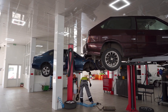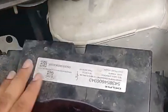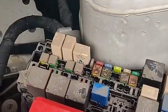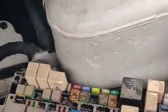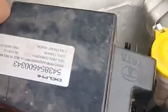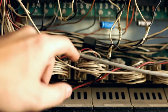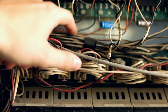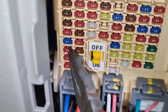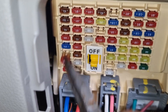Common mistakes to avoid. Let me share some mistakes I see in my shop all the time. First, never use a bigger fuse just because the smaller one keeps blowing — that's like removing your smoke detector because it keeps going off. If a fuse blows repeatedly, you've got an underlying problem that needs fixing. Second, don't forget to check your wire gauge; even the right size fuse won't protect undersized wiring. Finally, always buy quality fuses from reputable manufacturers — those few cents you save on cheap fuses could cost you hundreds in repairs.